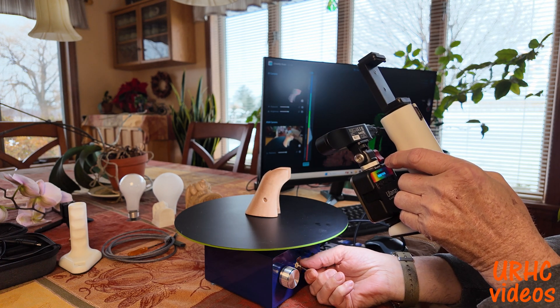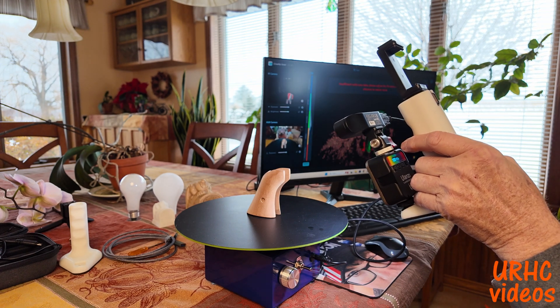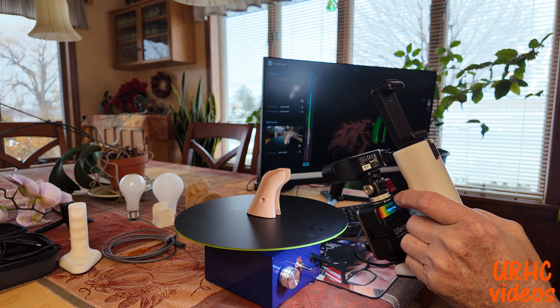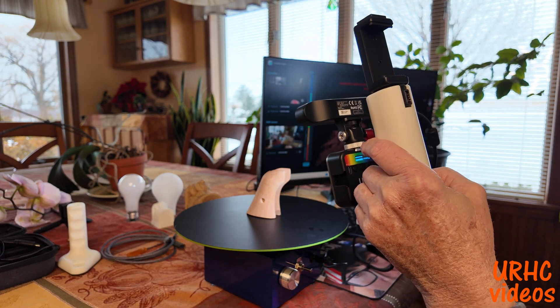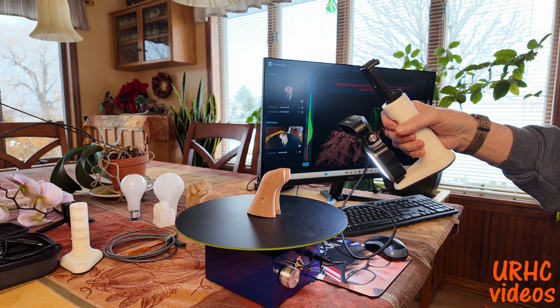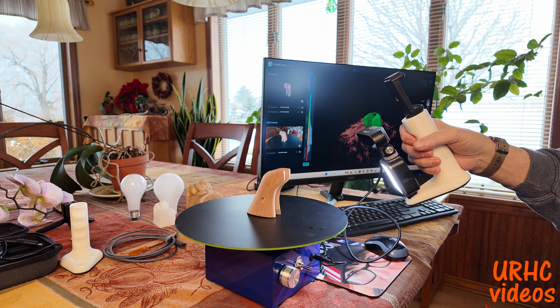I just grabbed this to give you a quick look. Once I process it, you'll see the problem getting into pockets like that, but otherwise it does a wonderful job on exterior surfaces. In the background I have scanned a couple of things for practice and printed out a light bulb, so I know it does work eventually.